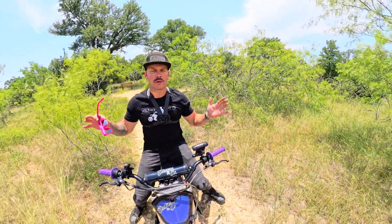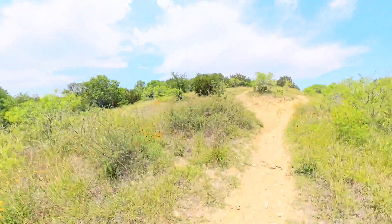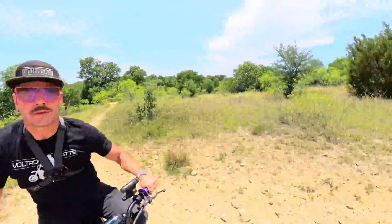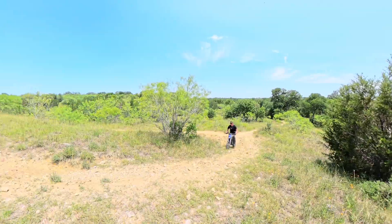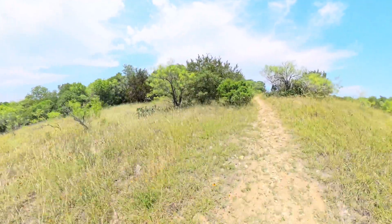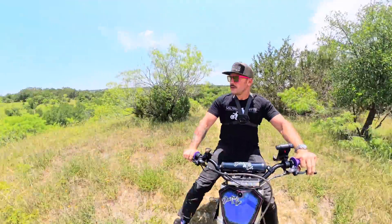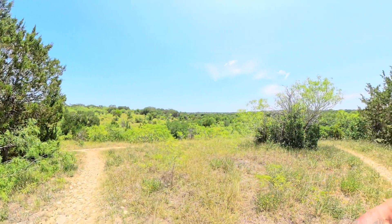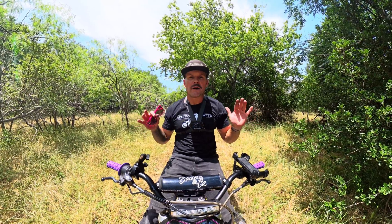There's a pretty big hill here — cameras never do hills or inclines justice. I want to see if the new motor is going to pull this hill without even getting a running start. And wear a helmet, don't do like me. It pulled a wheelie the whole way up that hill!